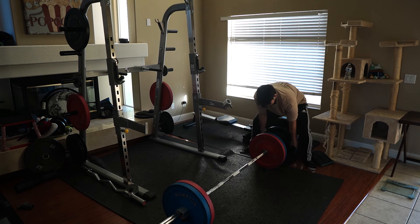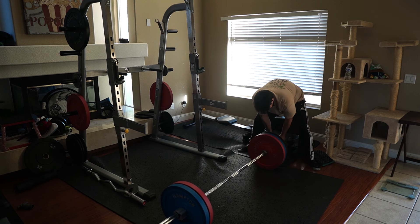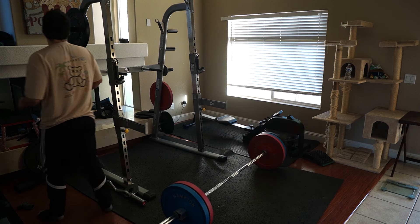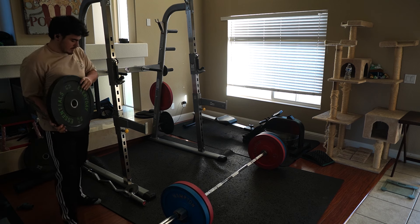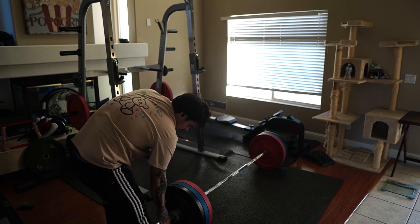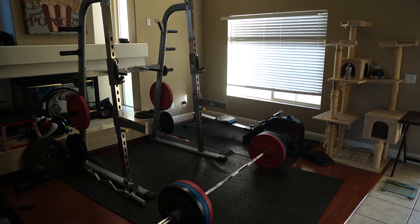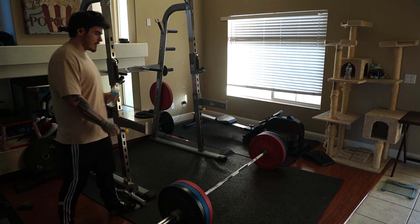This will put us at 255 pounds — 45, 35, 25, 45. This will be a pretty intense set for me. Gotta hydrate. I wonder if there'll be water ASMR — let's see if it matches up.